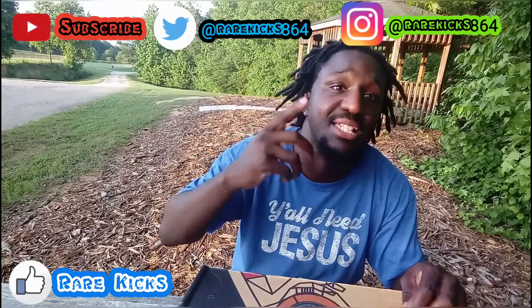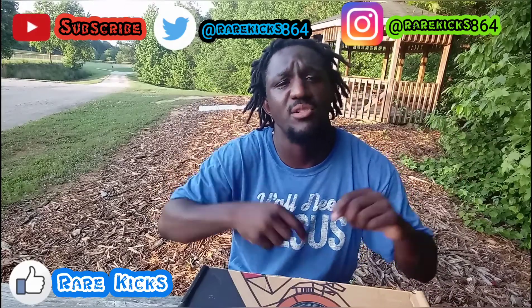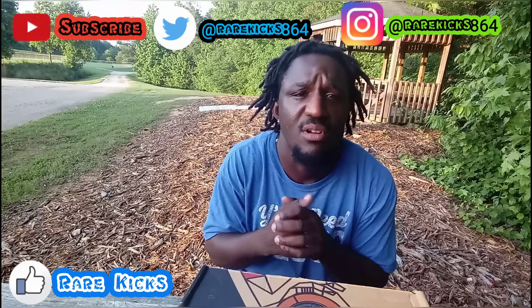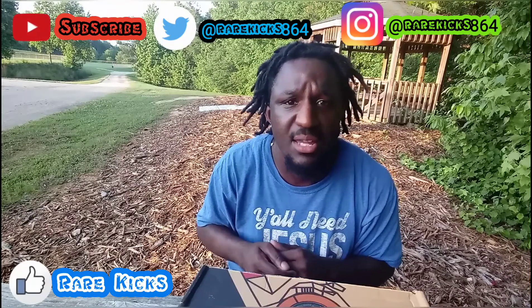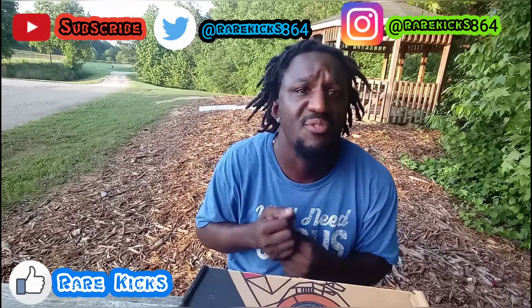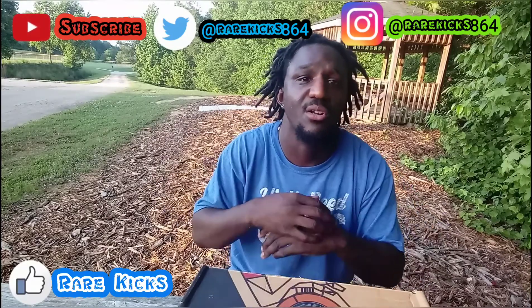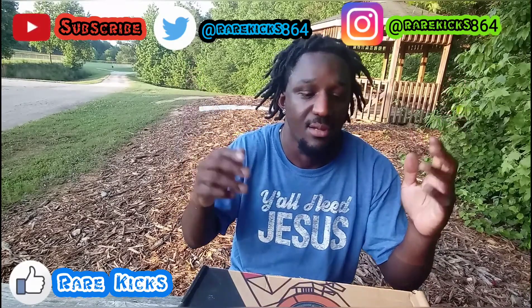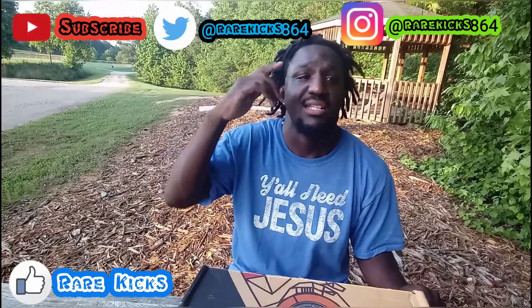I'll have their IG in the description along with all my social media — click those social medias. I post all my pickups before I get them, so that's where you need to go if you need to contact me: IG, Facebook, Twitter, all that.